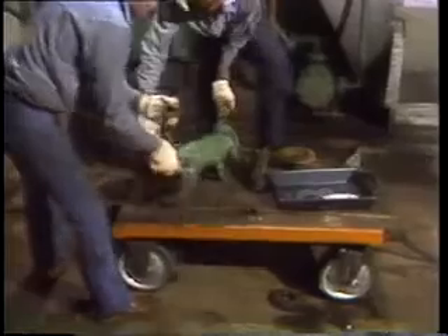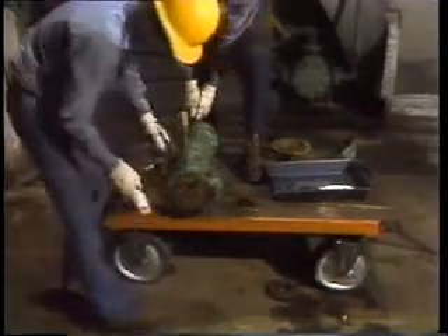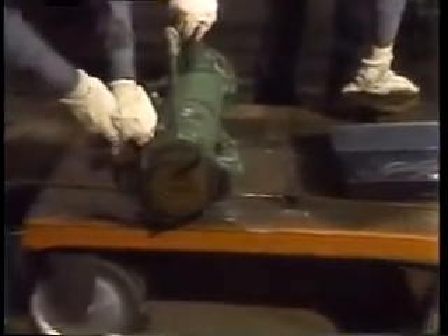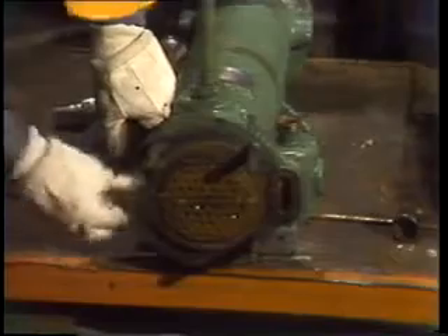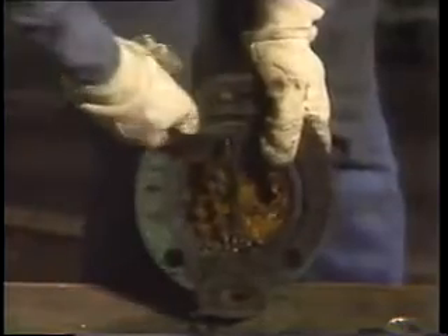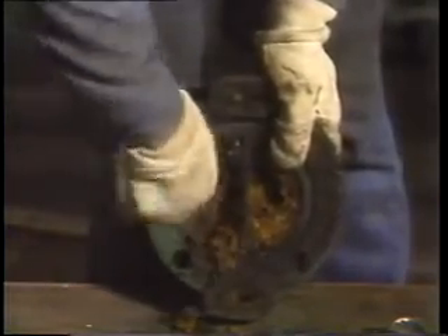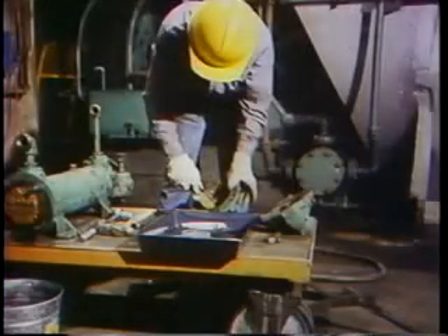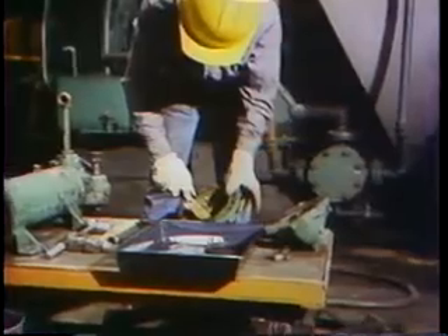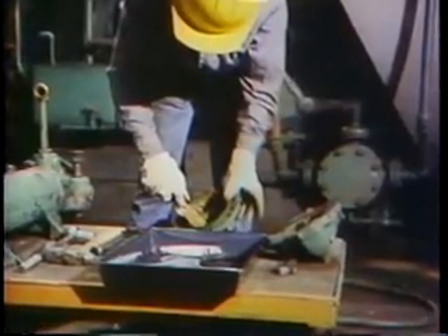Cleaning the gasket surfaces at each end of the shell comes next. Using a scraper, the flat surfaces have to be cleaned to bare metal. They can't leave any old gasket material stuck to the mating surfaces that would keep them from sealing tightly. Once the last little bit is removed, the shell and tube bundle can be set aside, and it's time to work on the headers. Our mechanic needs a putty knife to dig out the sludge from inside the headers. He gouges out the last little bit before he scrapes the gasket area clean. Every bit of old gasket has got to go. The surfaces have to be smooth bare metal in order to get a good seal.